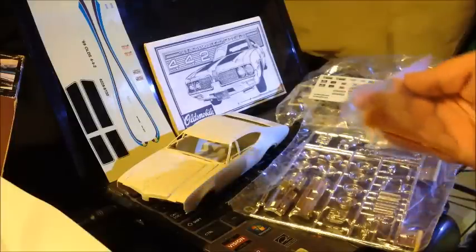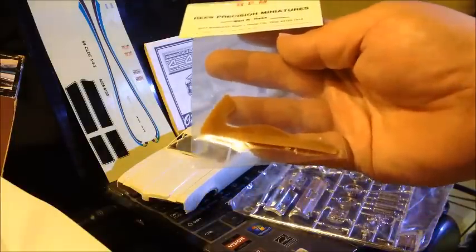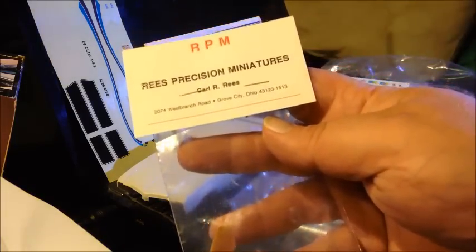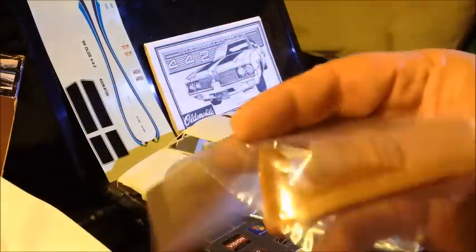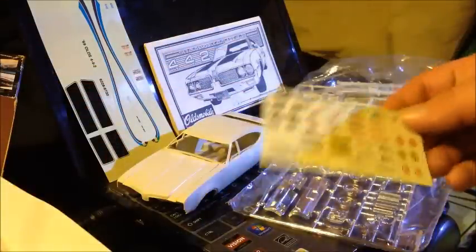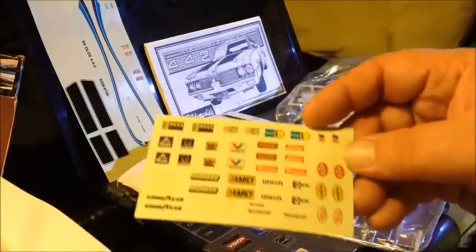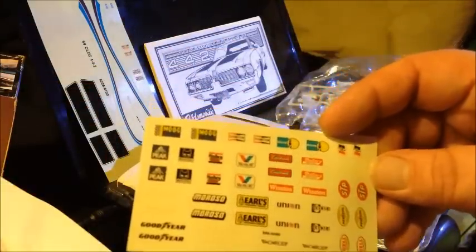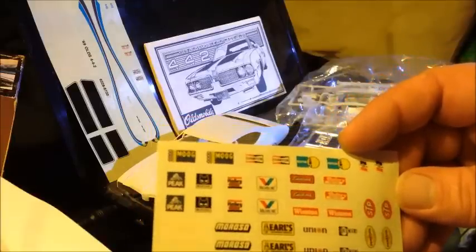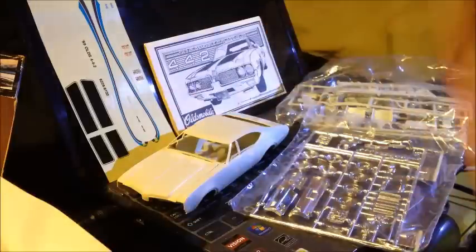Coming from eBay, it also had a resin wing from Reese Precision Miniatures — I have no idea who that is — not going to be using it. For the Pro Street version, we had a sheet of decals with Moroso, Goodyear, STP, Hurst, and all that good stuff. Not going to be using any of those.